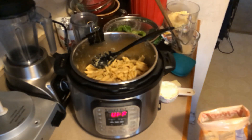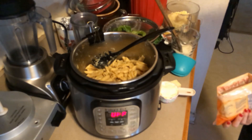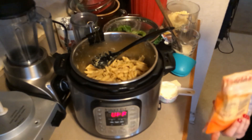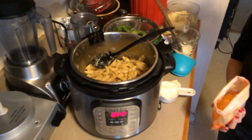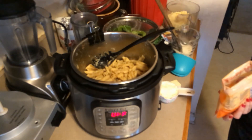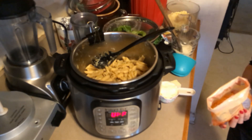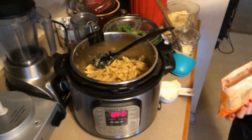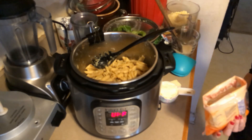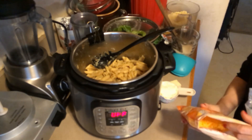Hey, Risa G coming in from her cluttered kitchen once again to discuss instant pot one-pot mac and cheese. I know I've done instant pot one-pot mac and cheese before — you can look at the other video. But after that recipe I wasn't exactly thrilled with the consistency and creaminess, so I discussed it with my moderators and admins on Instant Pot Cooks on Facebook. They pointed out that a lot of people use cream cheese and processed cheese to get that creamy consistency, so I decided to play around with the recipe.